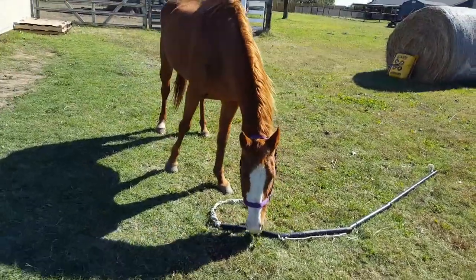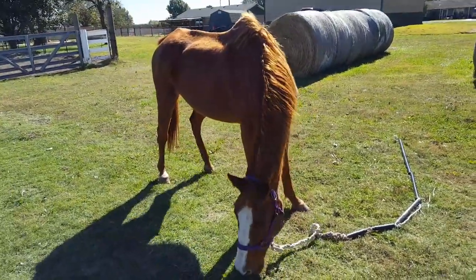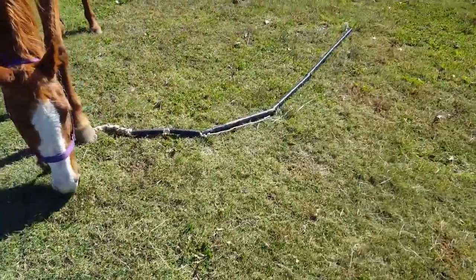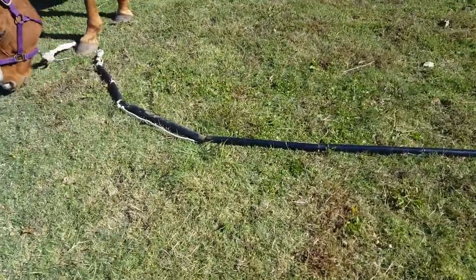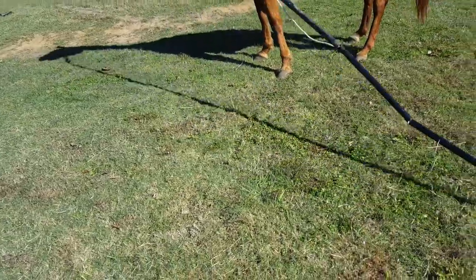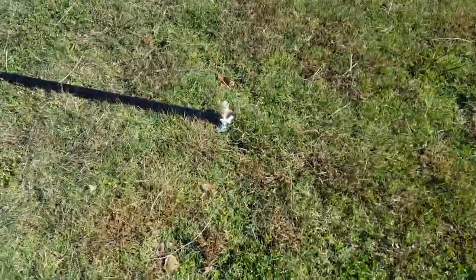So this is what I did — I've got Harrison out grazing. He's usually been kept on a dry lot because we don't want to fill up his tummy too fast. So I created this little rig that is hopefully designed to keep him from getting his feet tangled up.